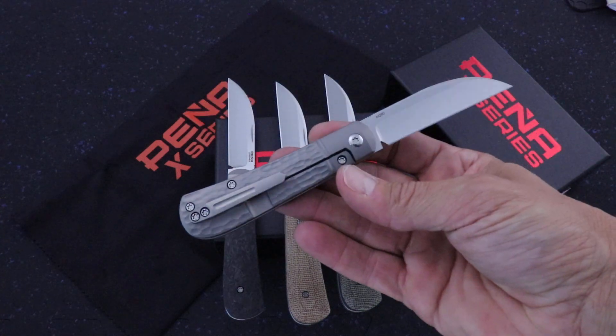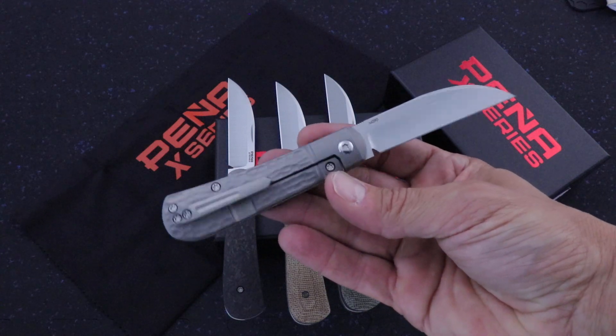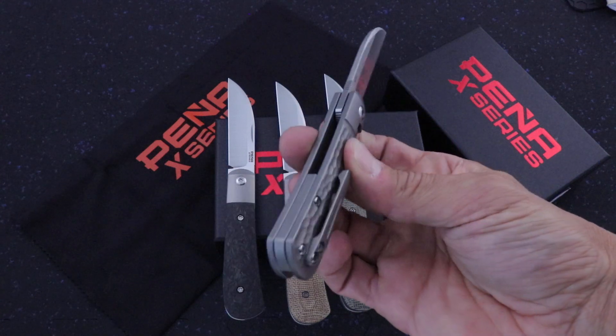The price point on these is really good — it's in the high $200 range. This is the jig titanium version right here.